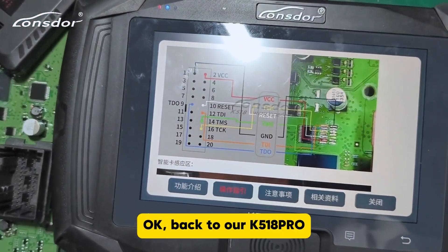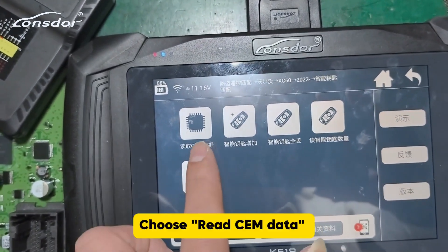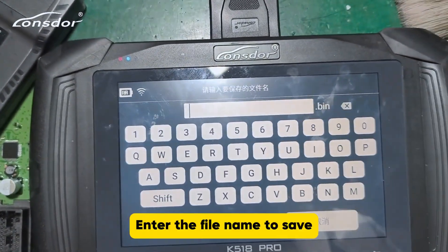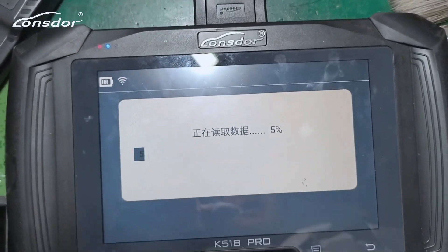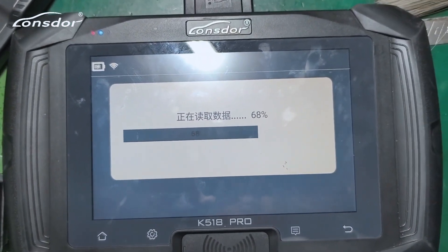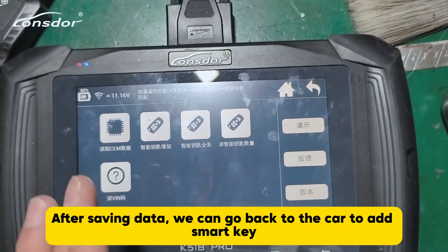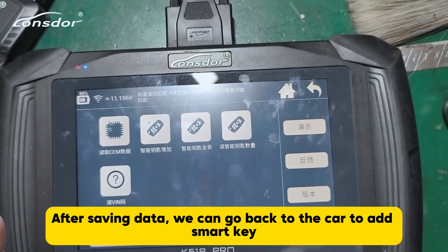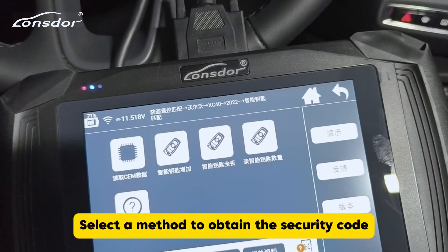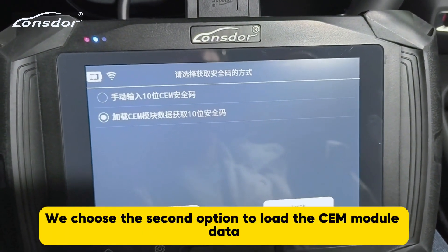We're also going to plug in the power supply. Okay, back to our K518 Pro. Choose Read CEM Data, enter the file name to save, and it starts loading. After saving the data, we can go back to the car to add a smart key or to do all smart key lost. Select a method to obtain the security code — we choose the second option to load the CEM module data.